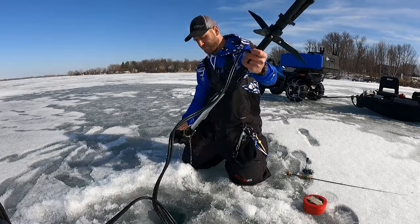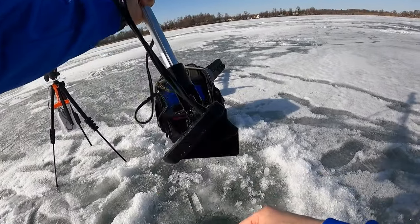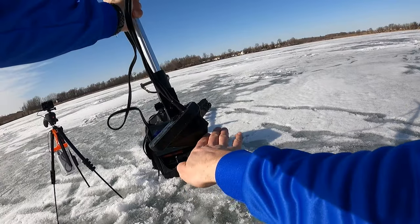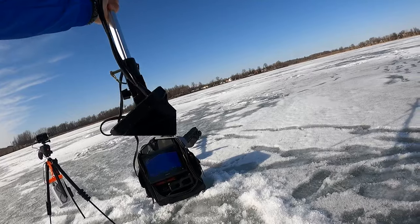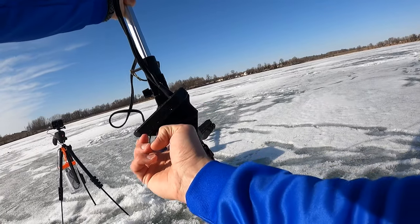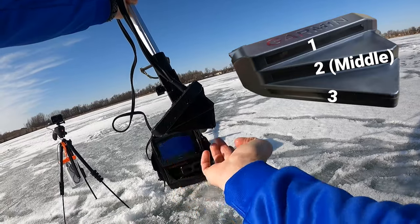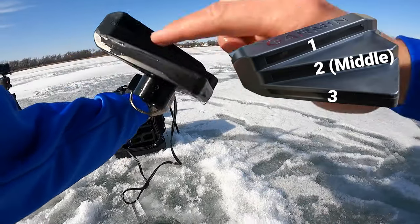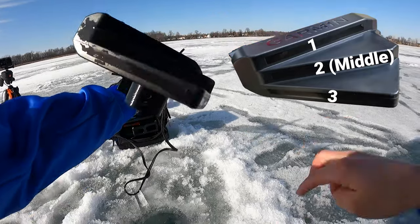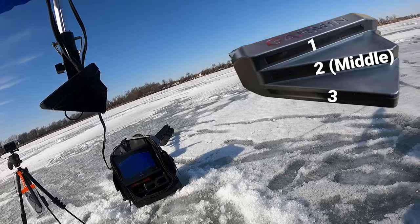So what we do here — we pick it up, this is the live scope transducer. Right now it's in down mode and you can tell because of the angle. The way that I can tell really easy is you look at the middle, because there's three transducers built in — one, two, three transducer surfaces. They have a little bit different color on them. The middle one is where you're looking.